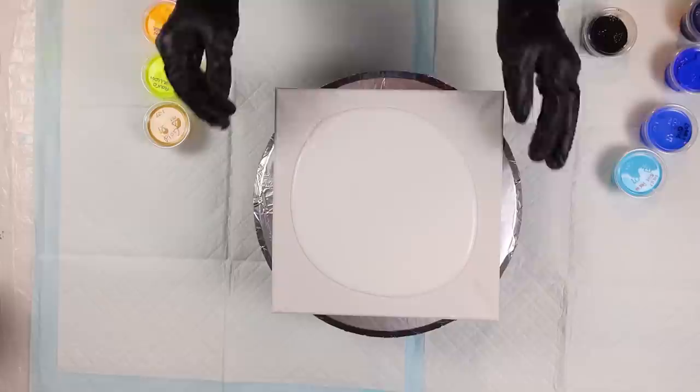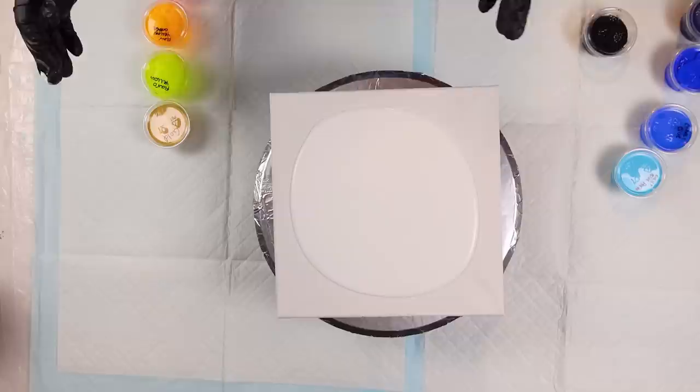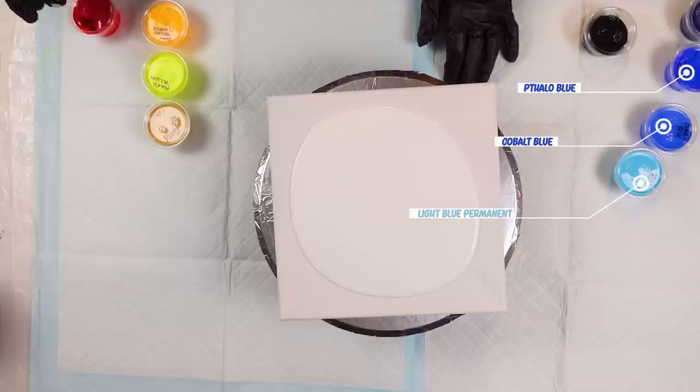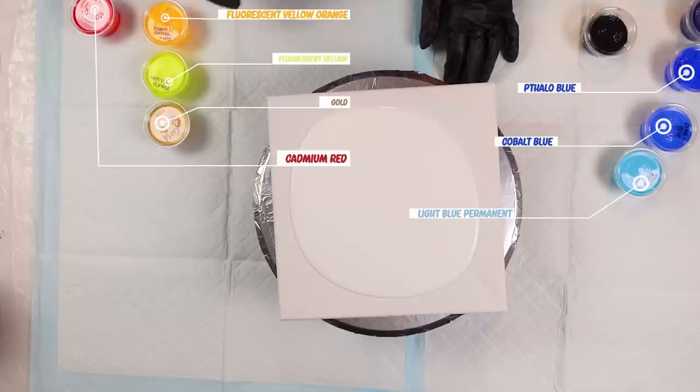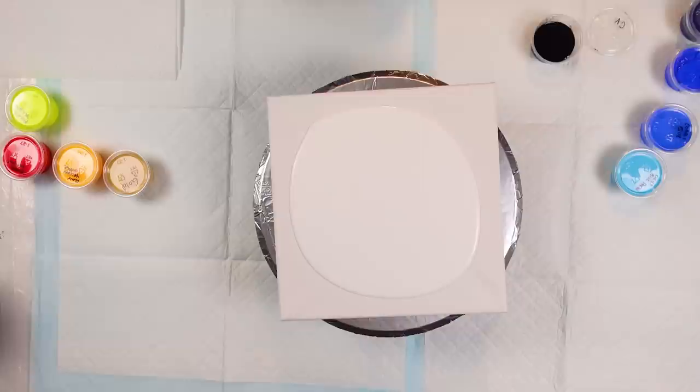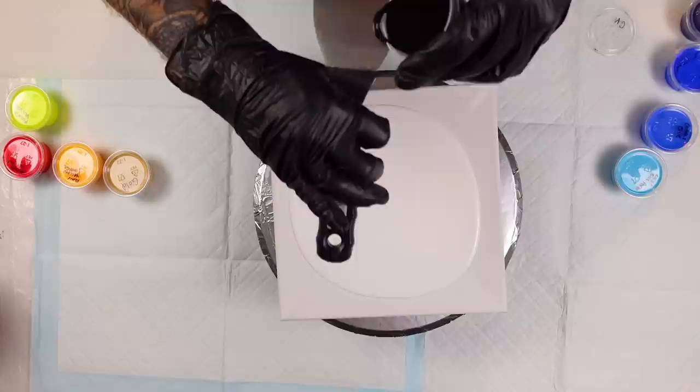The colors we're working with today are Blue Viper, which is awesome, Ultramarine Blue, Cobalt Blue, Life Blue Permanent, also a Blood Orange which is a mixture between a fluorescent yellow and a cadmium red. We have a fluorescent yellow orange, fluorescent yellow, and a gold. We also have a black cell activator that we're going to be putting over the white paint.